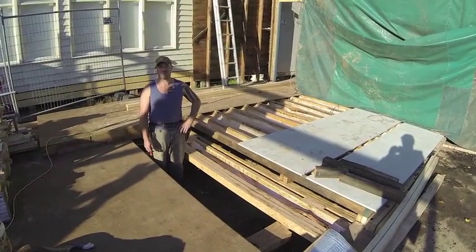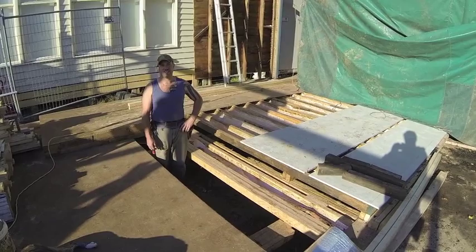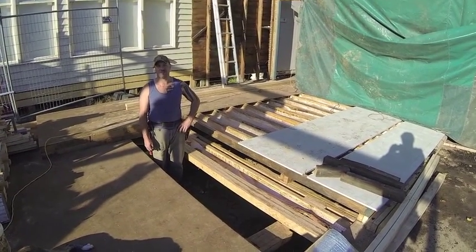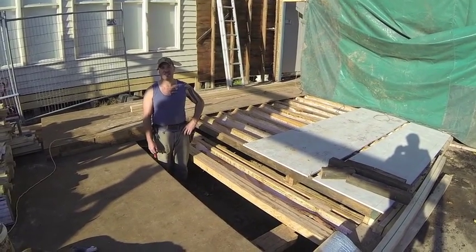G'day, my name's Joe Spencer. I'm from Beowulf Builders, your renovation and extension specialist. Today I'm going to talk to you about the three fundamentals of the subfloor: bearers, joists and stumps.